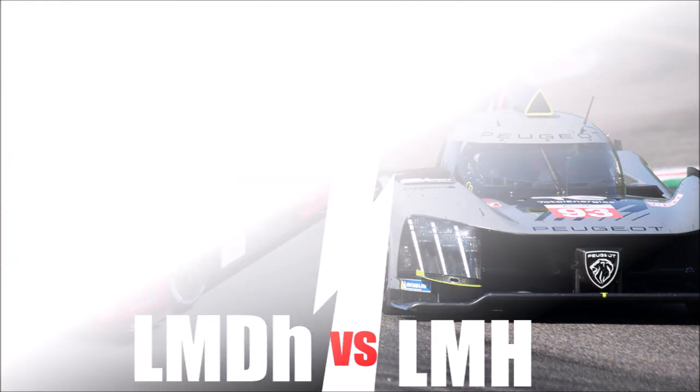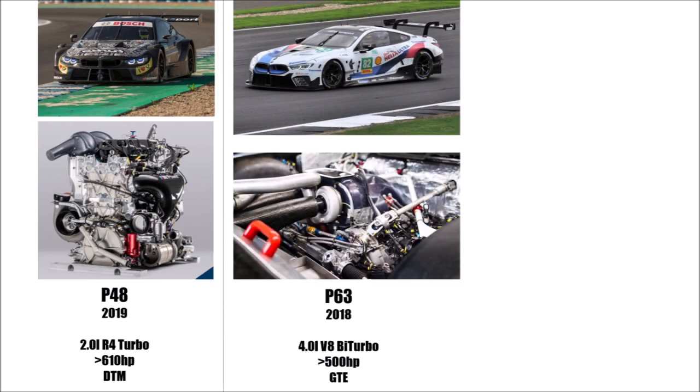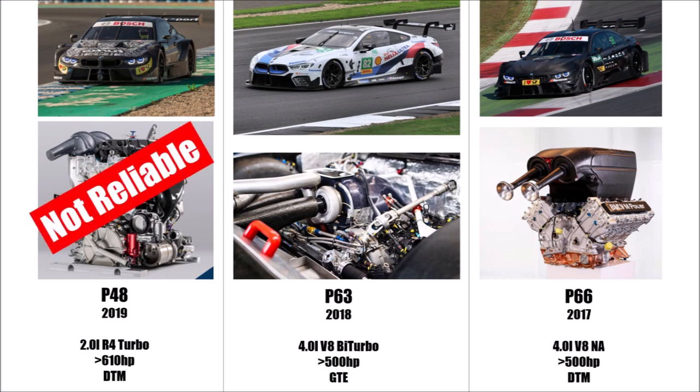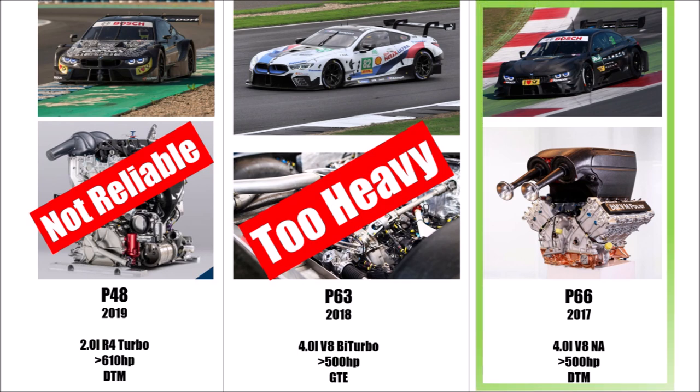BMW could choose between three engines: the P48, which is the 2.0L 4-cylinder DTM turbo engine; the P63, which is the 4.0L Biturbo V8 that the M8 GTE was using; or the P66, which is the naturally aspirated 4.0L DTM V8 engine. The P48 wasn't reliable enough for endurance racing, the P63 was too heavy, and so they decided on the old 4.0L P66 DTM engine.